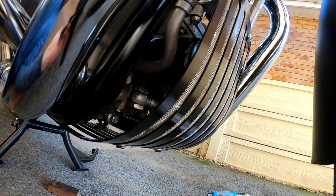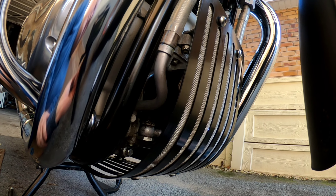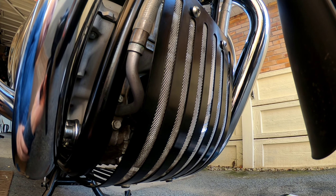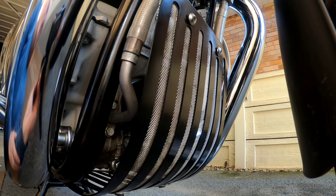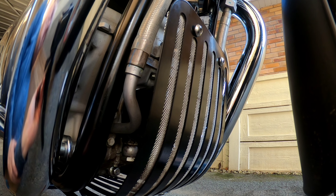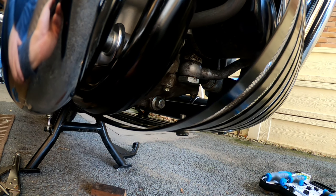It will stop a stone, but if like some people you're going off road with it and all sorts, it's not going to protect it — not like the genuine Enfield one, which obviously is a lot thicker metal and is actually a bash plate. This is more cosmetic than anything else, but I like it. Just gives it a little bit of fancy.